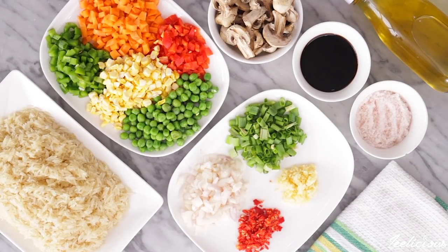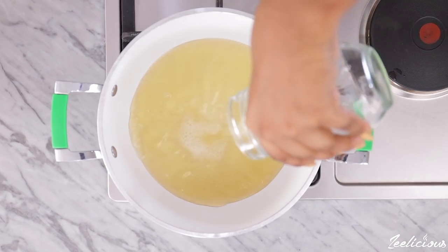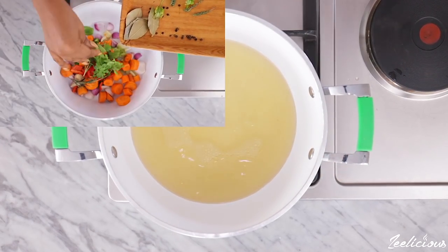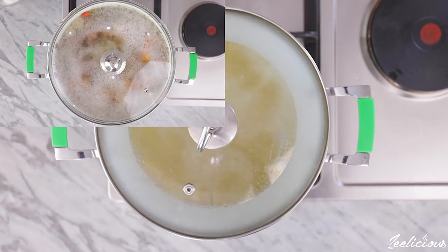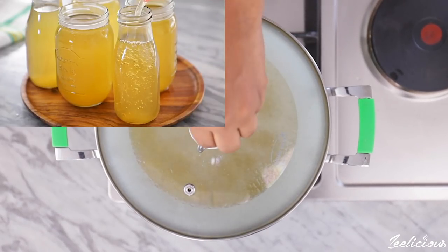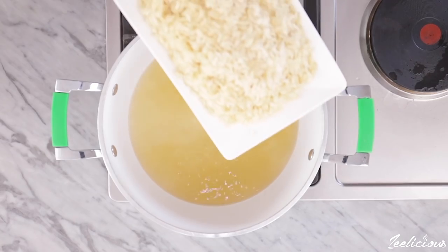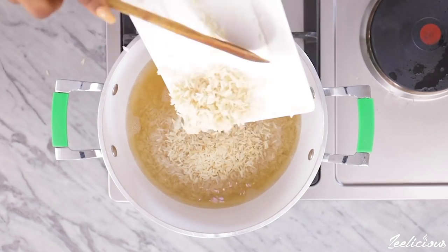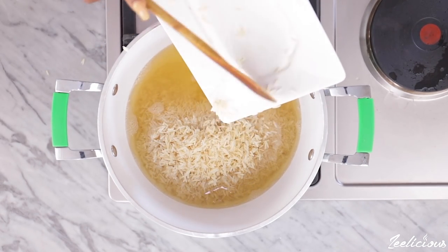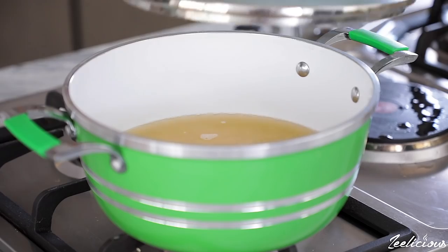To cook the rice, add some vegetable stock into a pot and bring to a rolling boil. I have a video showing how I make my vegetable stock from scratch — I'll put the link in the description box below. Sprinkle a good amount of salt, then add the washed rice. I'm cooking two cups of basmati rice in two and a half cups of vegetable stock. Mix to combine, cover the pot, and allow to cook on low heat till tender.